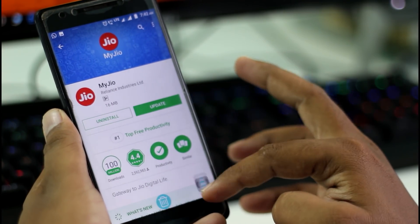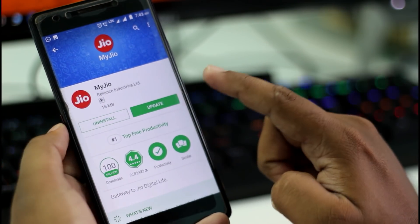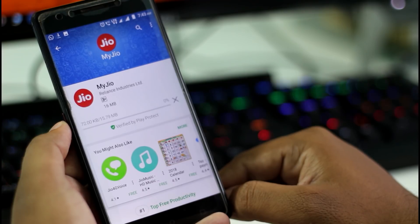Hello friends, in this video we are going to show how to activate your prime membership. Go to the Play Store and open the MyJio app. If any update is available, you should update it, or leave it as it is.